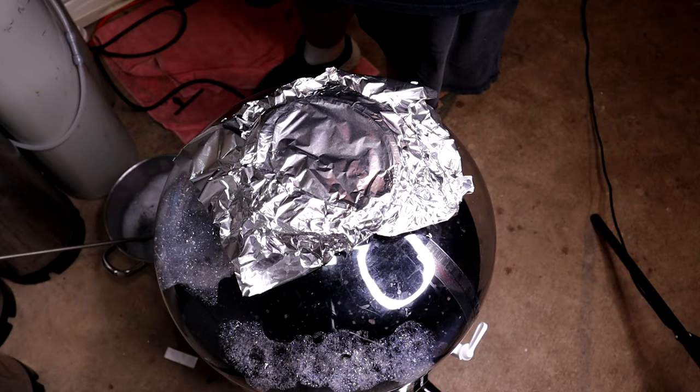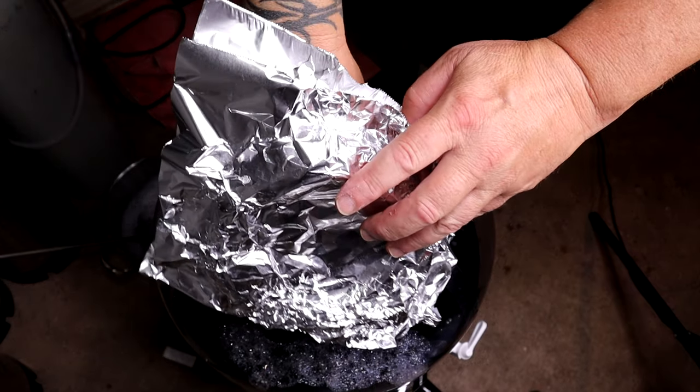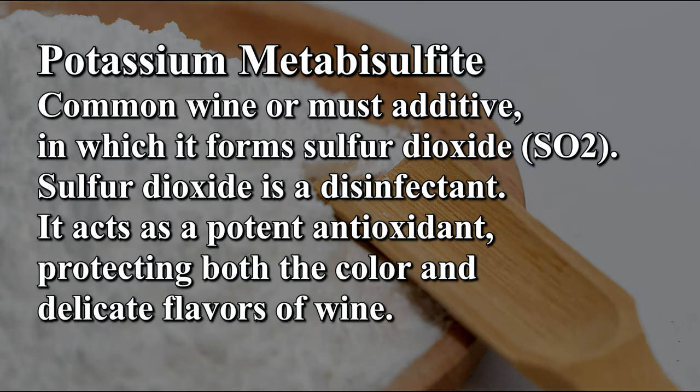Before we move on to degassing, we have to add our potassium sulfite and our potassium sorbate. Potassium sorbate is mainly used to inhibit yeast growth and acts as a preservative — it's used in many foods. The sulfite is potassium metabisulfite, very common in wine — you might know it as Camden. It can be substituted with sodium metabisulfite. It inhibits yeast growth as well and is an antioxidant, helping to prevent oxygen damage.